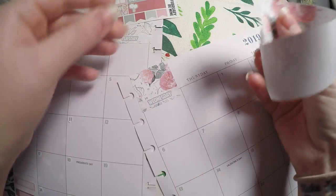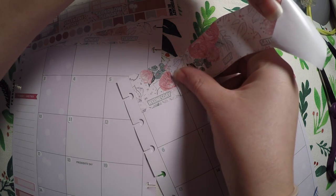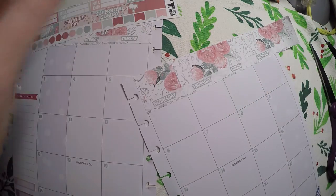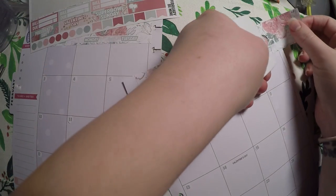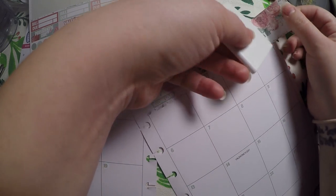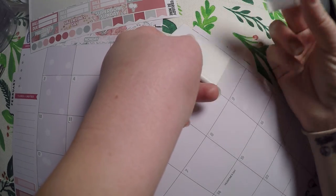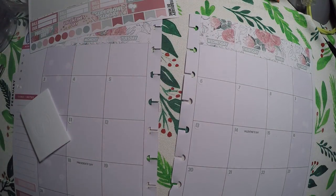I'll just kind of line this up as best as possible. The longer the strip, the harder it is to do this, so it's not going to line up perfectly, but that's fine. I'll lay this out and get my scraper tool. I like to use my scraper tool to kind of line it up and tear the sticker. Sometimes I do it kind of crooked, but pretty good. Then I just cut off the little wonky edge that I just tore.